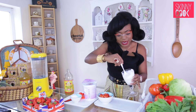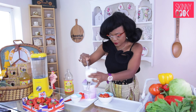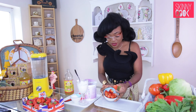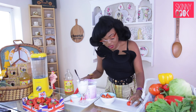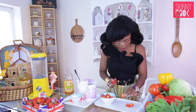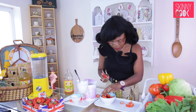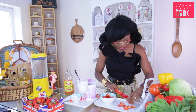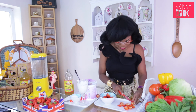I like to cut my strawberries up — if you like them as a whole that's fine. So cut a few slices in there. The more strawberries the better, that's what I say.